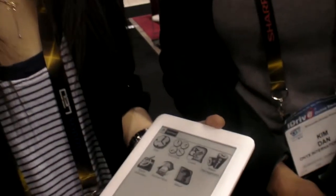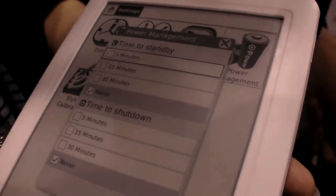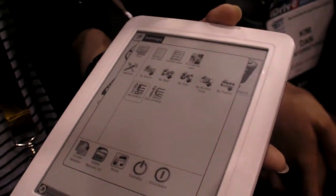We have strong industrial design and UI design ability. You will see many other brands — like V-Book and other famous brands in the market — using Onyx technology. Your software and technology inside? Yes, totally ours, with their help.